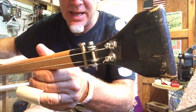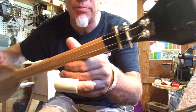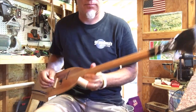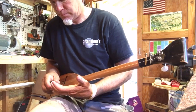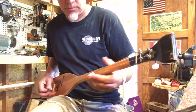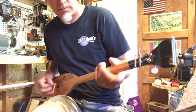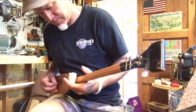I got it strung with an A string and a D string. The A string is tuned down to G, and the D string is tuned down to B, so it's G, B.